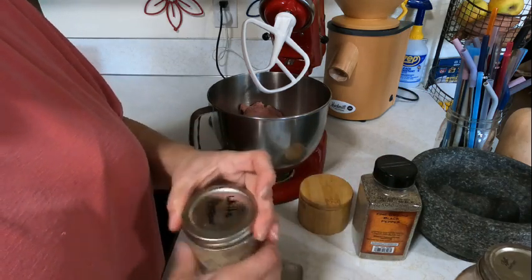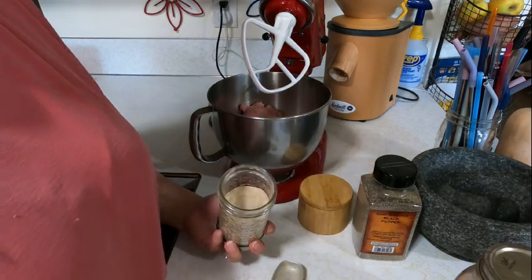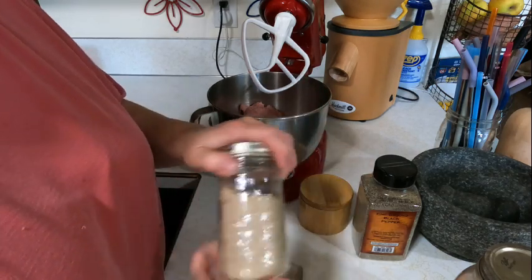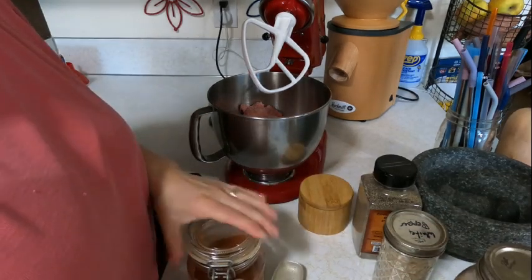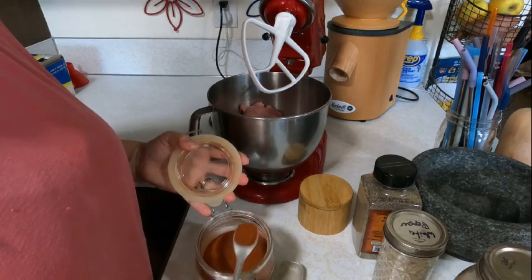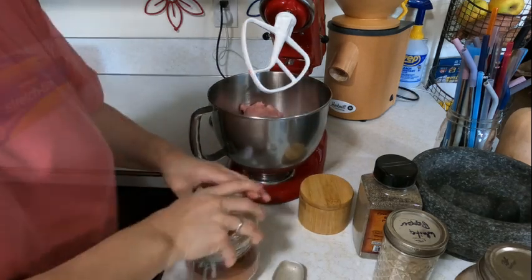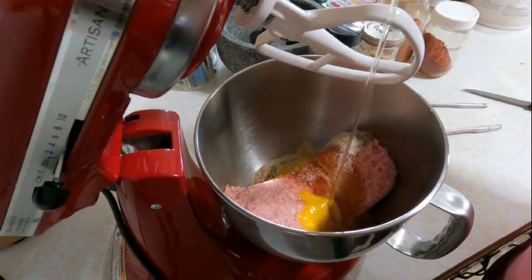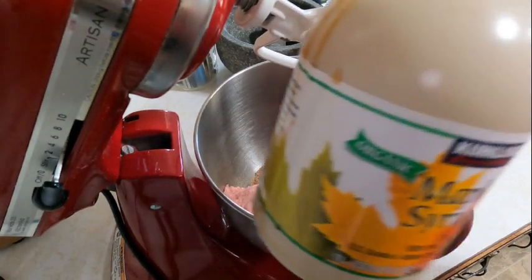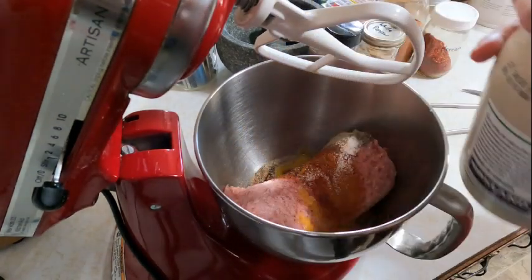Cayenne pepper has become my new favorite thing. I found out that cayenne has all these good properties, so I've started using it — about a half a teaspoon per pound. I don't like it too hot, but I like there to be a little bit of a kick. My very favorite are these Korean chili flakes. I put in about a half a teaspoon per pound. I love red Korean chili flakes — they're kind of a secret ingredient that I never would have thought to use before, but now I love them in there.